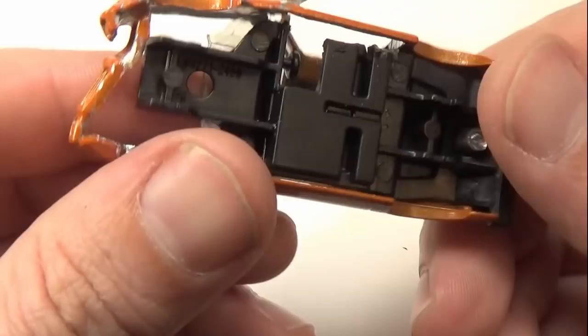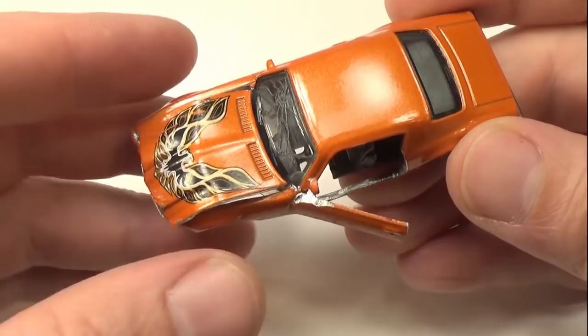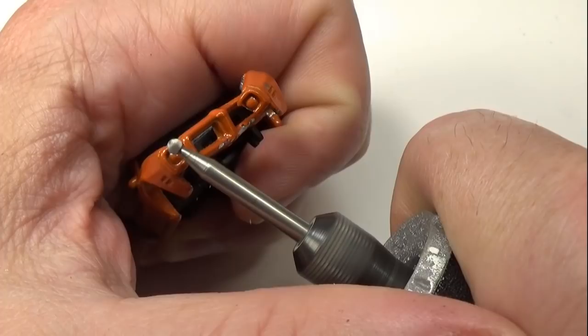Once the glue is fully cured, I'll use the burr tool to remove the headlights. I'll then use a small drill to drill through the passenger side headlight, which will make it look like the headlight is gone.